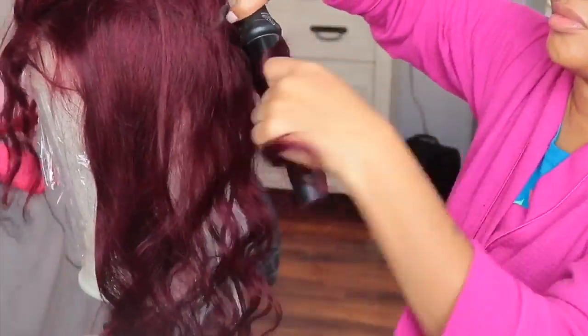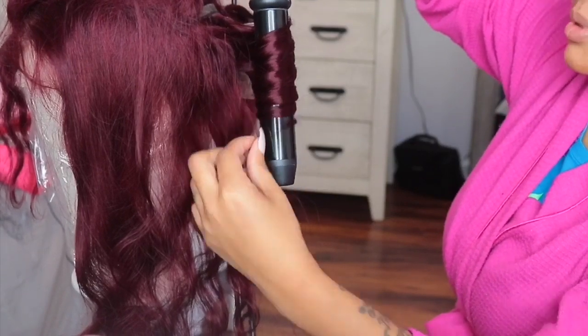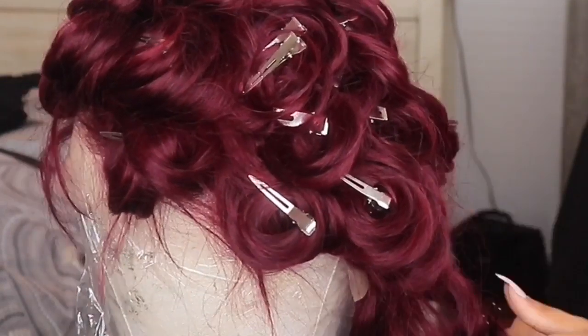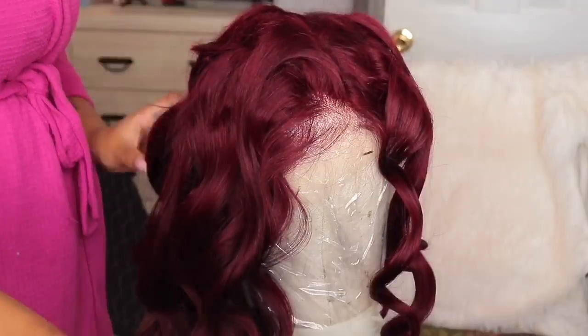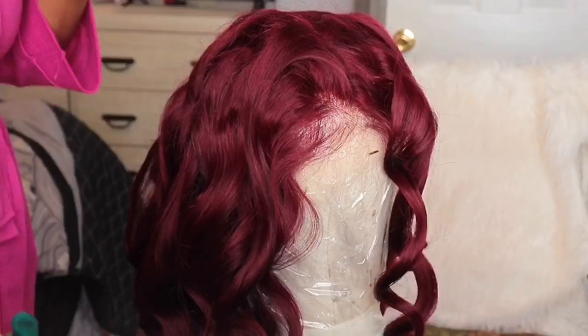This is one of my favorite fall colors — I love 99J in the fall. It just screams fall! Right there I was just using some holding spray after curling the unit, and then I used the pin curl method to maintain the curls and make the curls more popping.